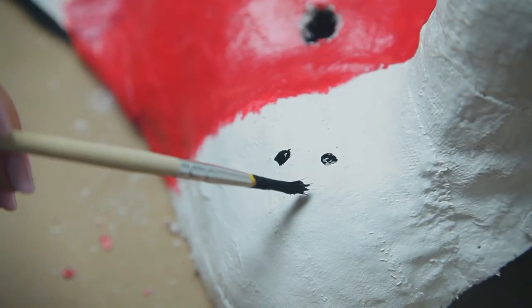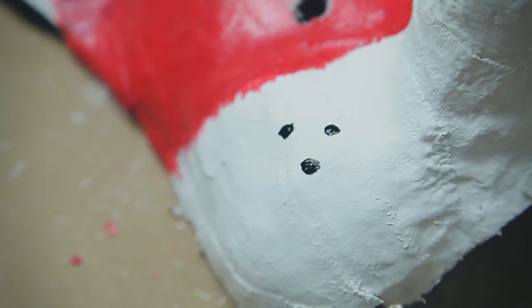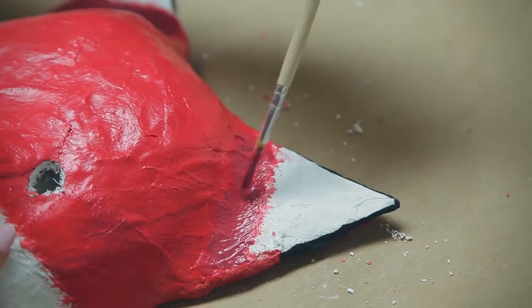You can also add whiskers by painting a couple dots on either cheek, and create depth by darkening the ears.